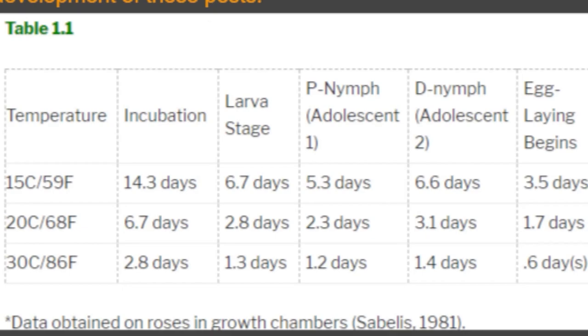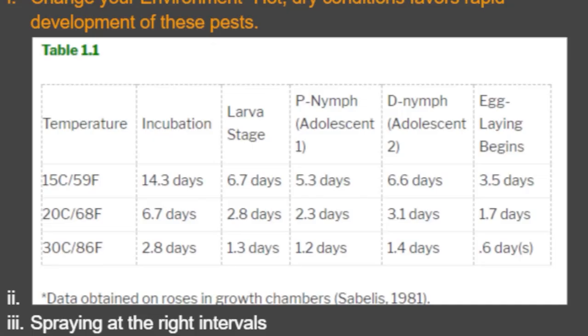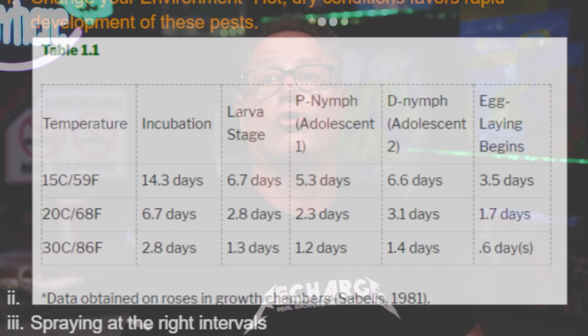Once you've identified them, let's talk about getting rid of them. First, depending on what tools you have, change your environment. Scotty has a little chart here on hatching: the hotter it is, the more they thrive. At 60°F, it takes about 15 days for them to go from egg to adult. At 68°F, it drops to about 6.7 days. When you get up to 86°F — which a lot of indoor grows are running — you're at 2.8 days. Every three days those things are multiplying. They also have a three-to-one female-to-male ratio, so populations explode fast.